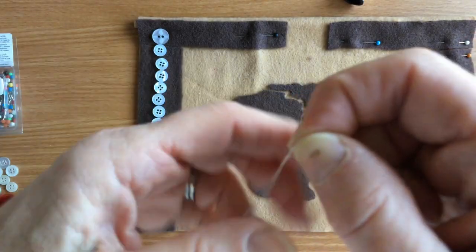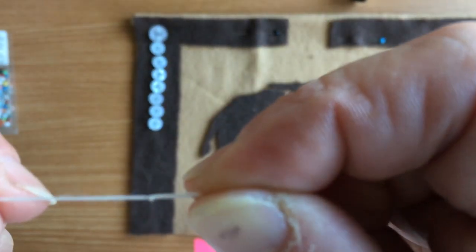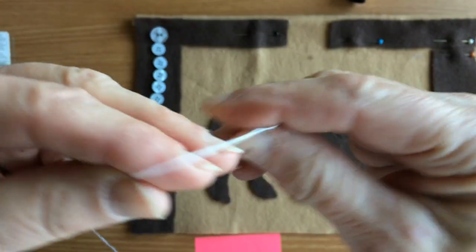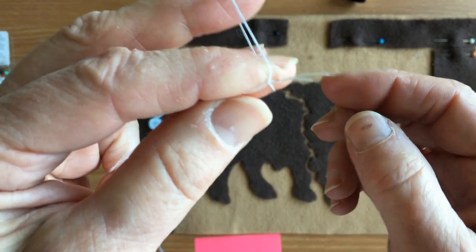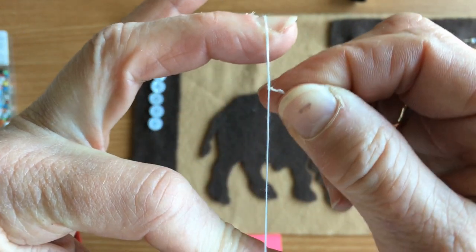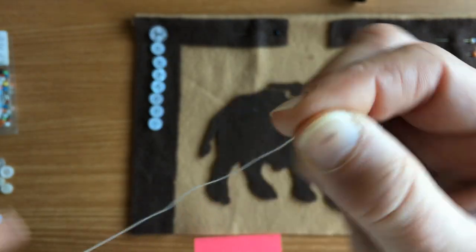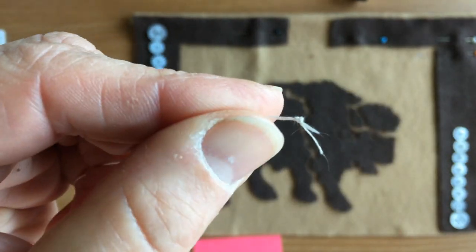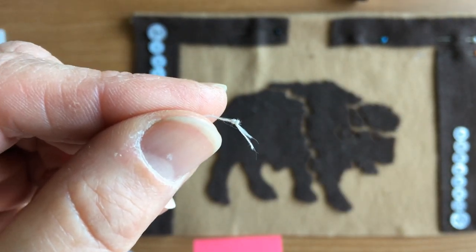The felt is really porous — it's got a lot of holes — so you need a double knot. Once you have one knot, go around your two fingers again, tuck it in, hold the end, and pull. The first time you do it, it might not land in exactly the same place, but with practice it gets easier. If it doesn't work, just trim it off and do it again.